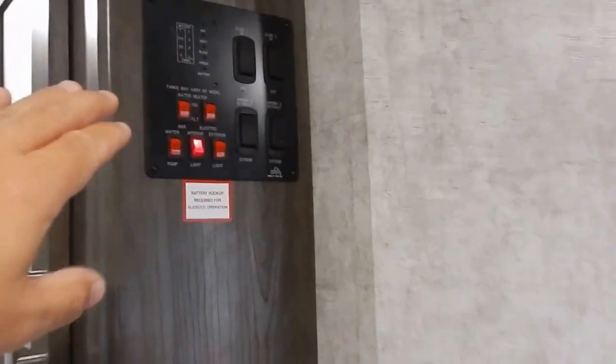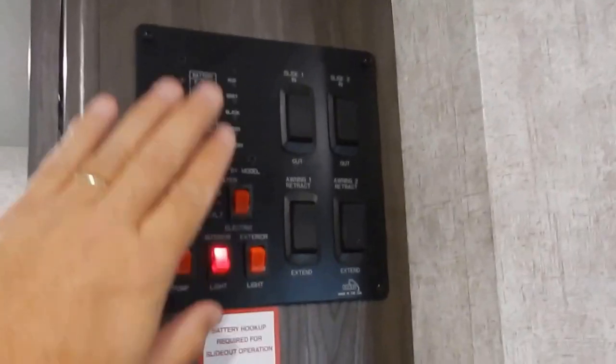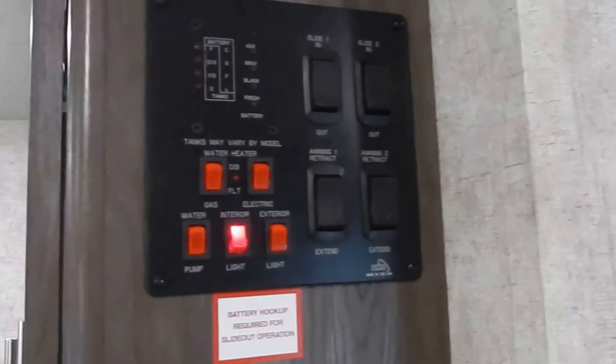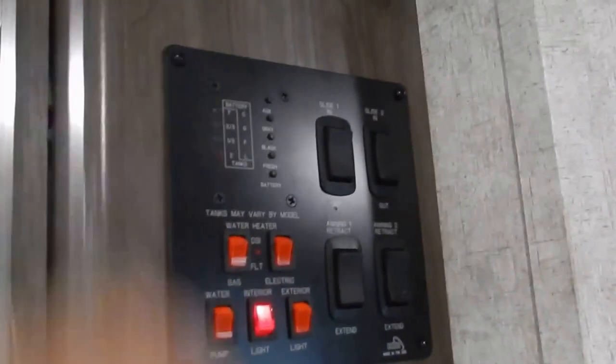Your interior monitoring panel and convenience center houses all your controls for your slide outs, your awnings, your DSI, and your electric switch for your hot water heater, water pump, and interior lights. It also includes your monitor panel for your batteries and all your tanks.